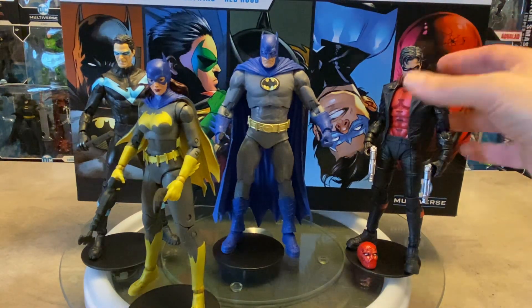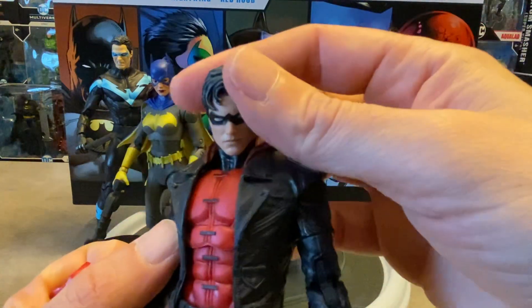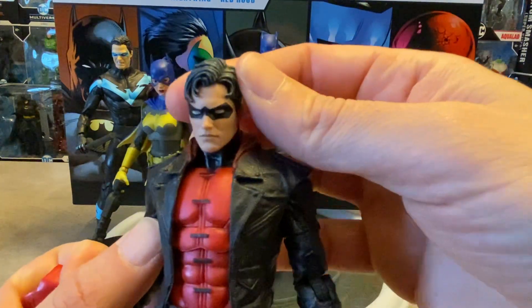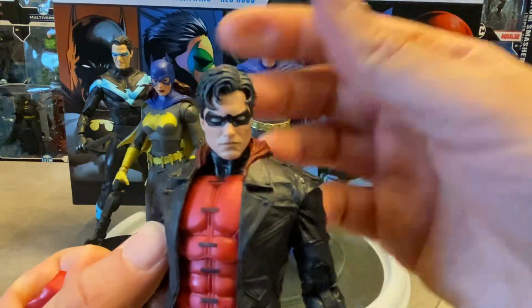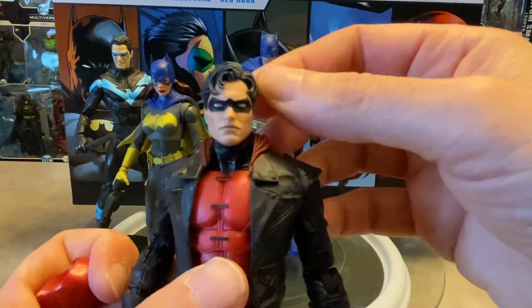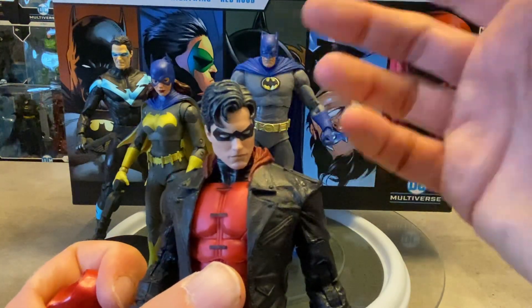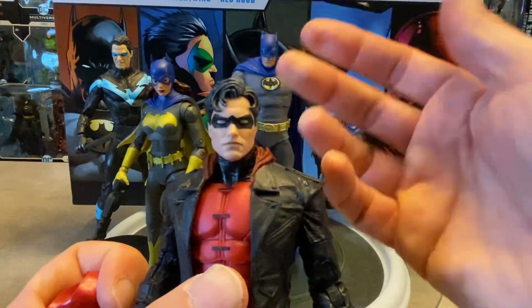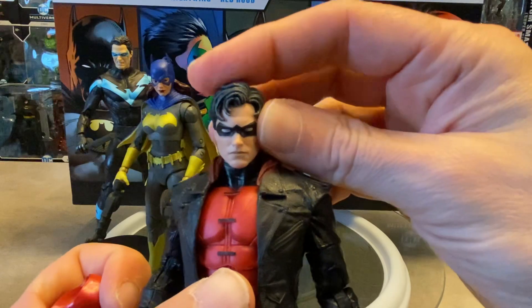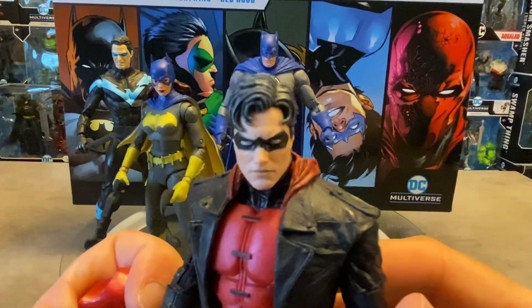The most sought-after figure in this entire pack for me was the Red Hood. Right off the bat, this Red Hood comes with a brand new sculpted unmasked head with a domino mask. I thought for sure this would be a head I could use on Robins or Nightwings, but unfortunately it's a big head — it does not sit well on any of these figures. The neck pegs don't do any justice; the character's head is just way too big. But you do get an amazing-looking head sculpt.